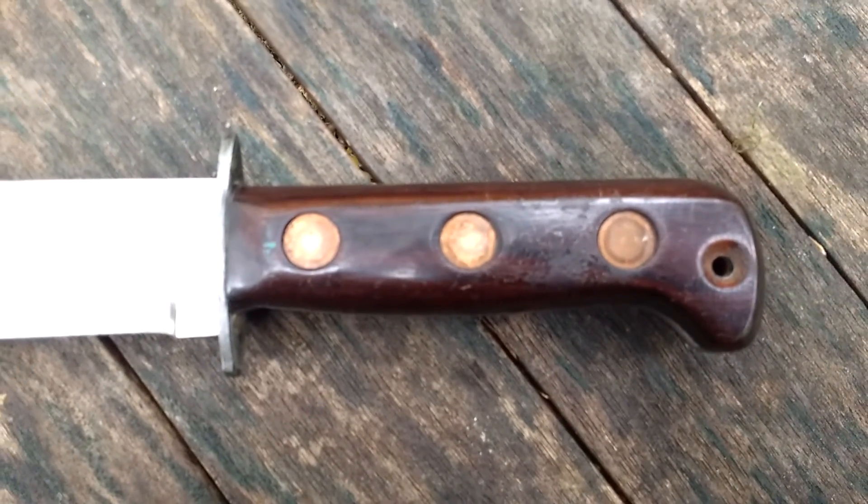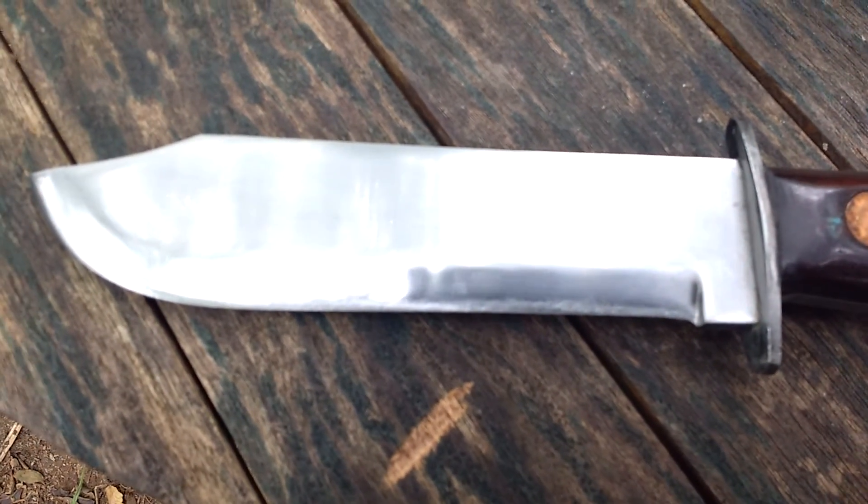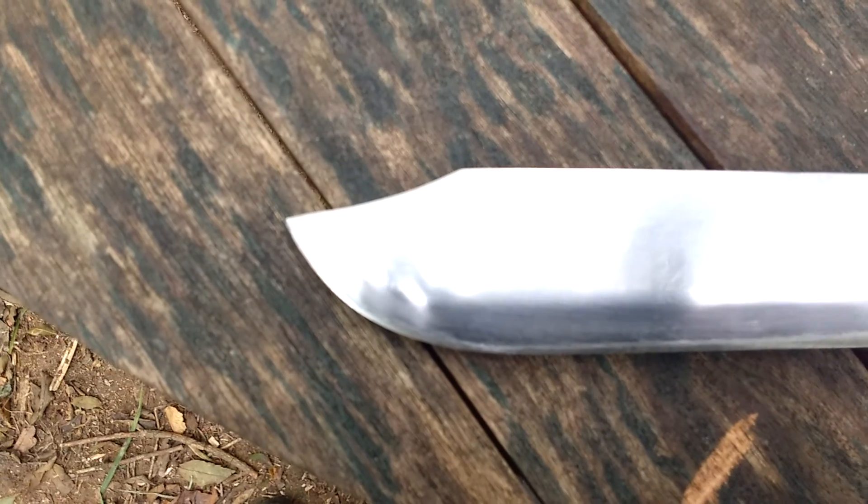Last week I was gifted an MOD survival knife. Anyone who knows my channel knows I just can't stop messing with things, so I had to alter it. I put a clip point on it — some people are going to say sacrilege, I've ruined it; other people are going to go, that looks mean.